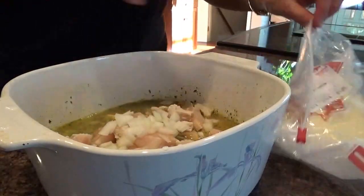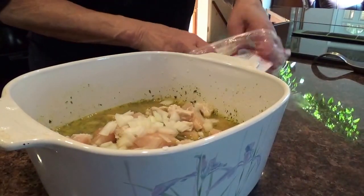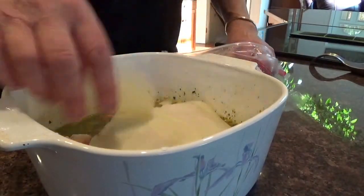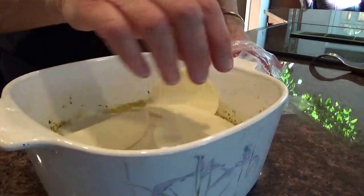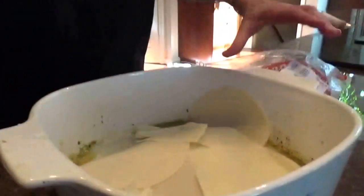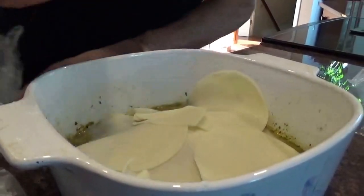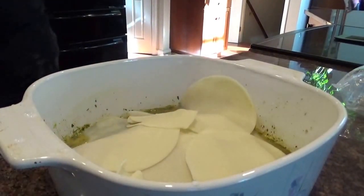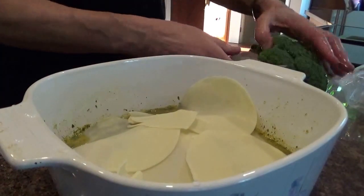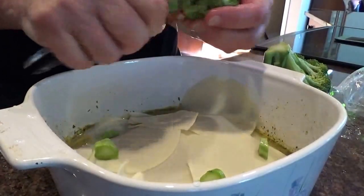Now let's put a layer of provolone cheese — maybe four or five slices like that. We're going to put some broccoli. Good old broccoli. Cut the broccoli up, clean it, put it in little pieces — little florets — on there.